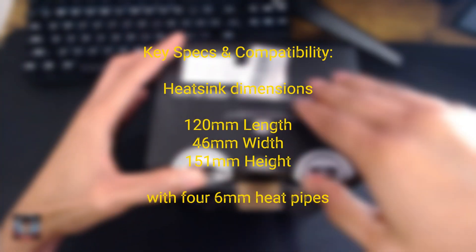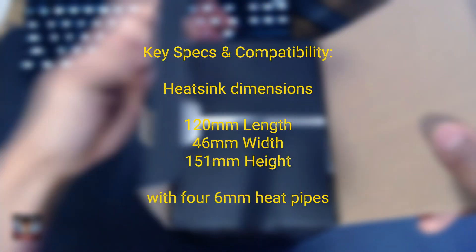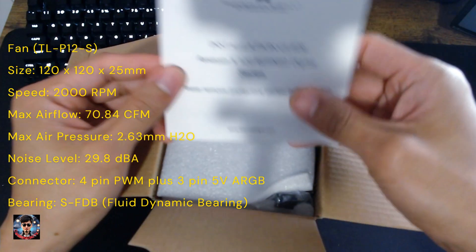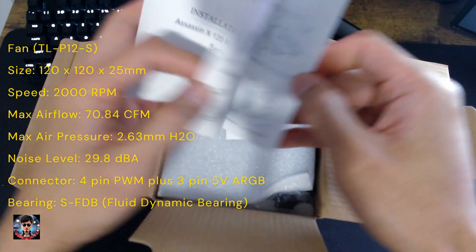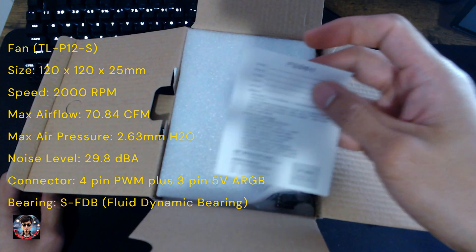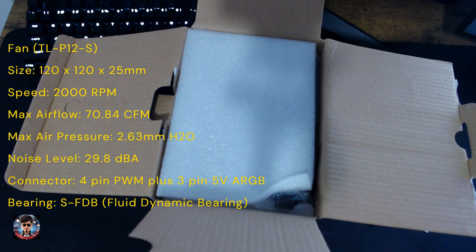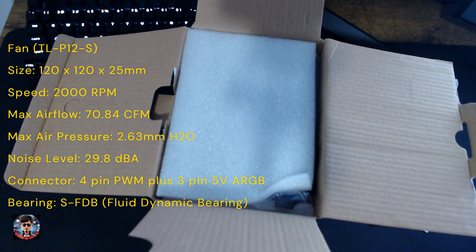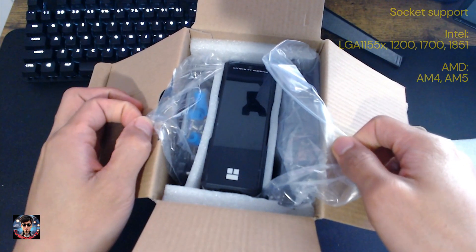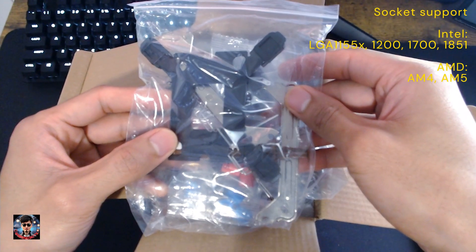Key Specs and Compatibility: Heatsink dimensions — 120mm length, 46mm width, 151mm height — with four 6mm heat pipes. Fan TLP12S size: 120x120x25mm, speed 2000rpm ±10%, max airflow 70.84 CFM, max air pressure 2.63mm H2O, noise level 29.8dBA, connector 4-pin PWM plus 3-pin 5V ARGB, SFDB Fluid Dynamic Bearing. Socket support: Intel LGA115X, 1200, 1700, 1851; AMD AM4, AM5.